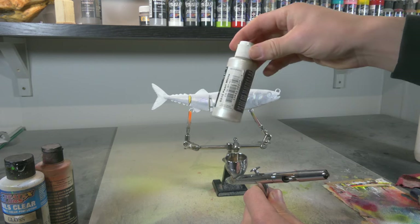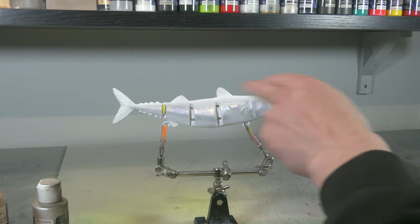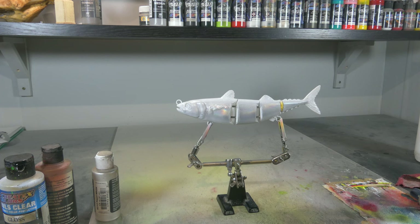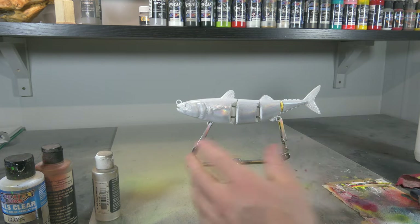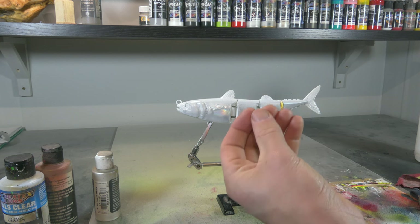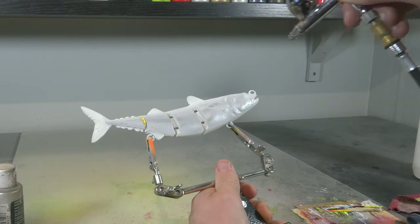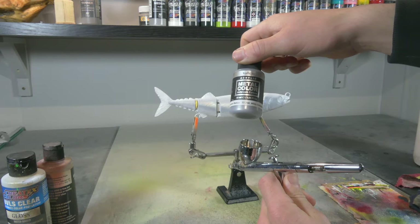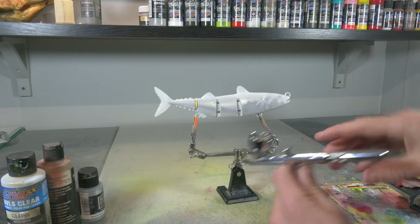I'm using a little bit of Cratex pearl white and I'm gonna make that belly a little bit pearlescent — the head a little bit and the back also. I'm also gonna spray a little bit on the entire sides of the body with pearlescent white, just to make it a little bit wider but still keep that holographic foil underneath. Next up is some Vallejo metal color white aluminium, and that's the base for the back of the lure.